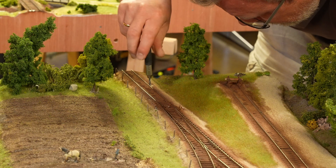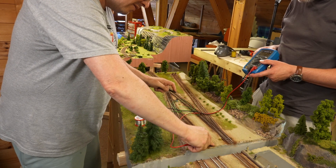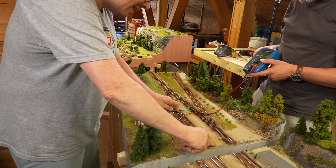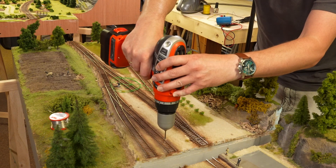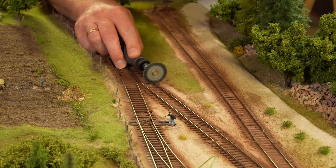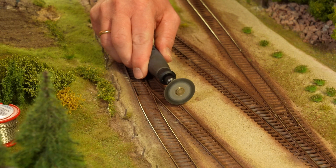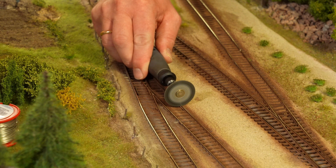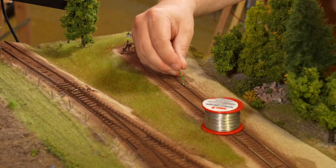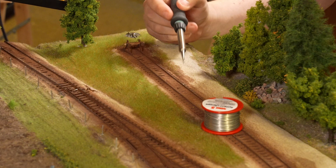If possible, you should have these connections on the side away from the viewers. We also found that the tracks were not carefully laid originally, so we had to re-measure everything. If the solder doesn't stick, then you need to remove the paint from the tracks.